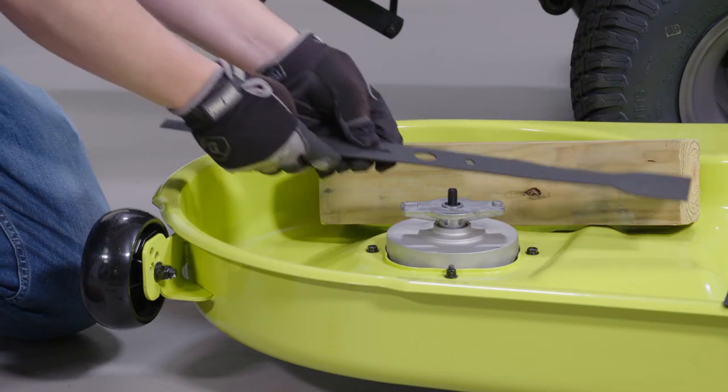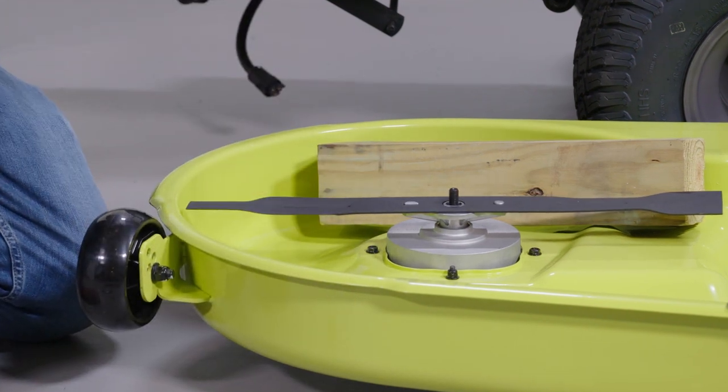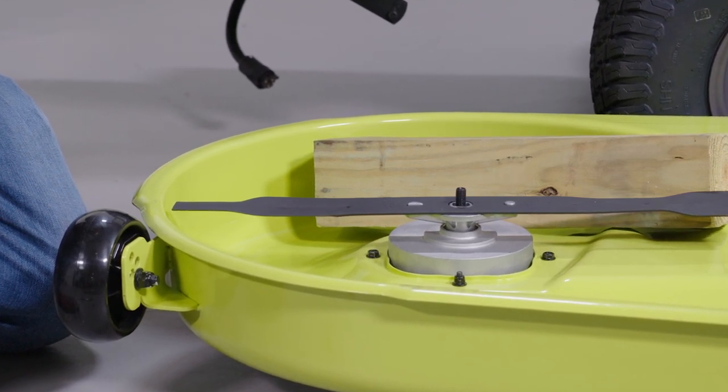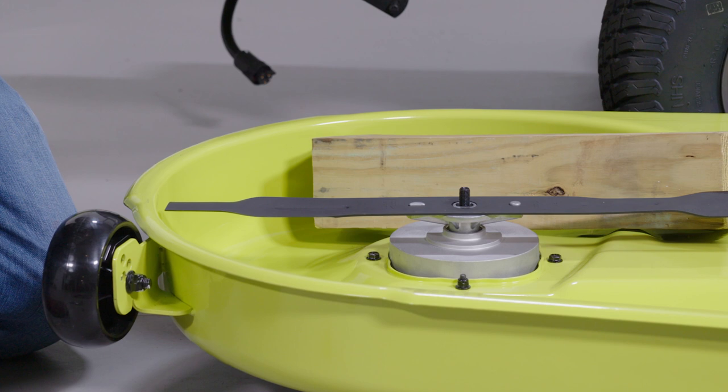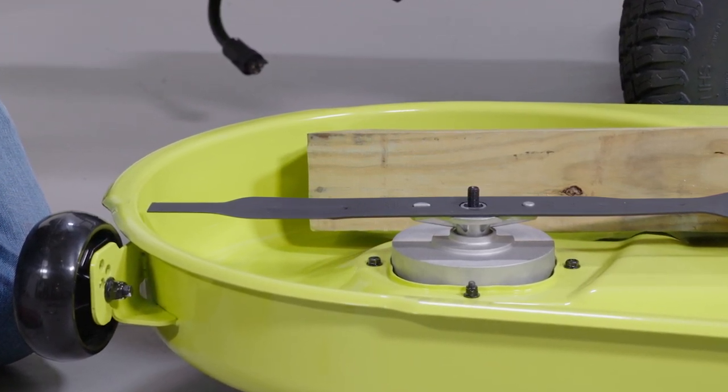Next, place the new blade on the shaft against the corresponding blade post. Ensure the blade is properly seated, with the shaft going through the centre blade hole and the two blade posts inserted into their respective holes on the blade. When seated properly, the blade should be flat against the blade posts.